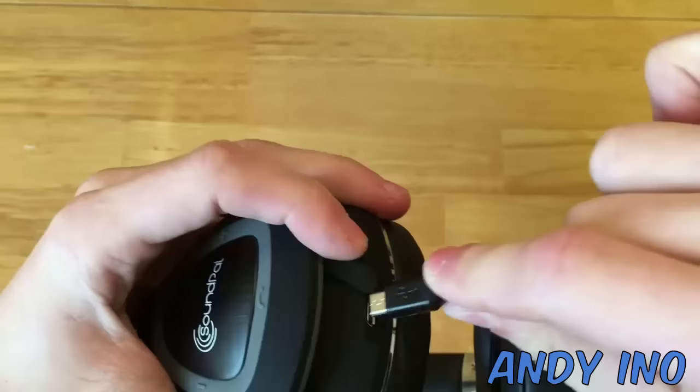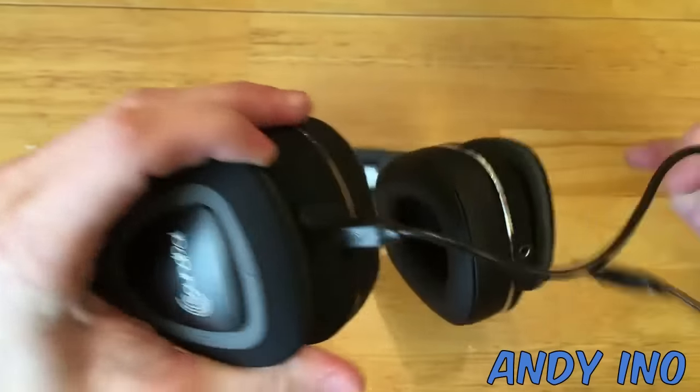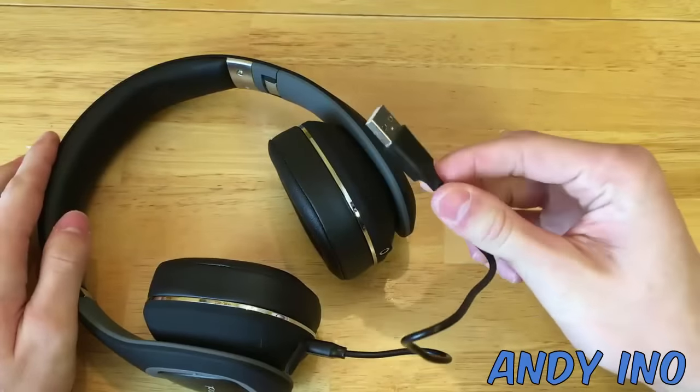You won't be charging these headphones nearly as much as you think, because they include a battery capable of up to 250 hours of battery life. That's incredible.